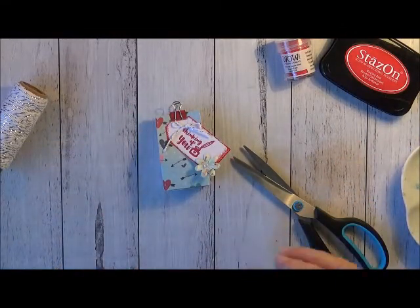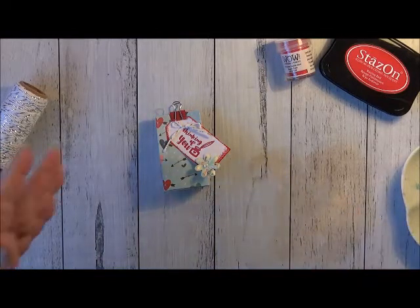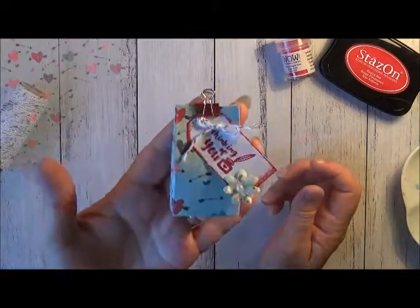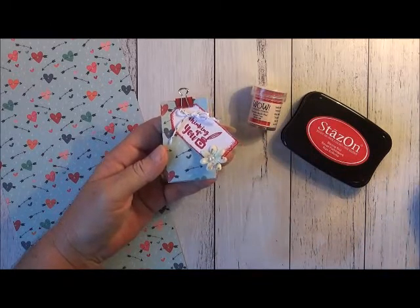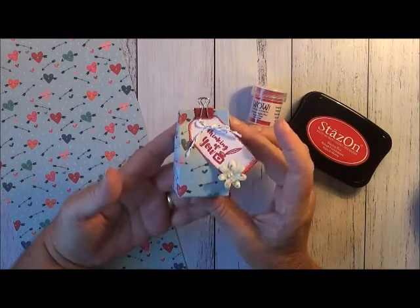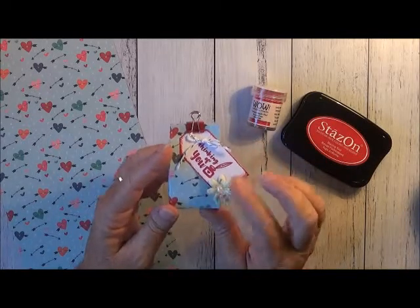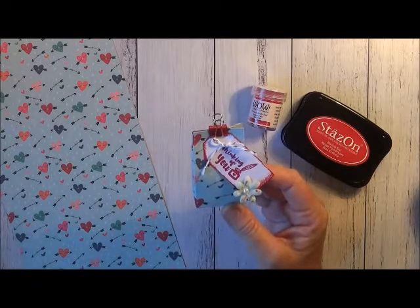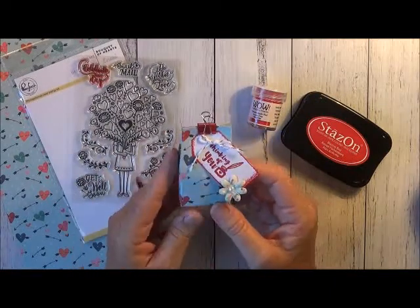Okay, so that's it — my quick and easy 'It Was Only A Kiss, Thinking of You' project. All the supplies that I used to make this gorgeous little 'It Was Only A Kiss' treat box can be found in the online store.